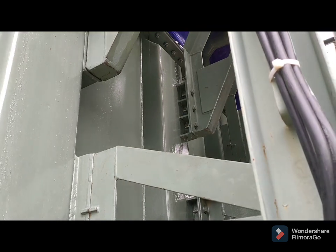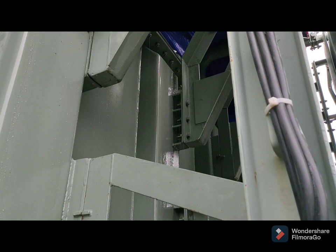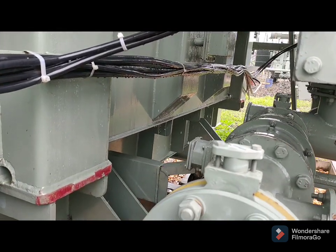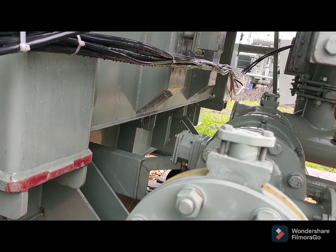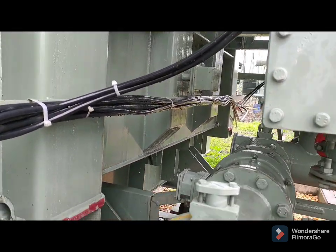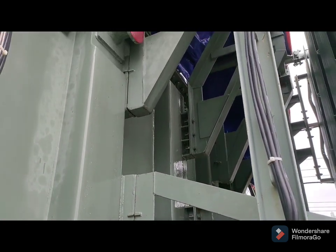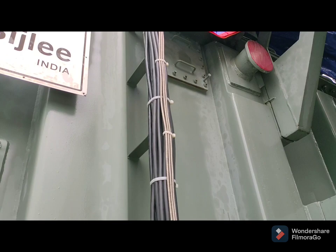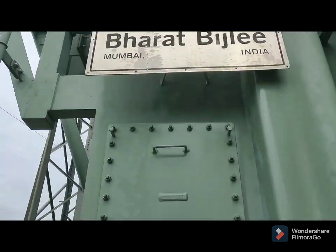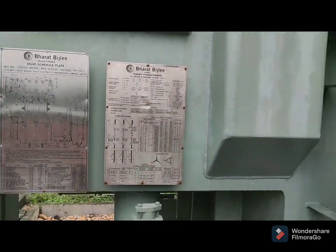These are all the videos about how the oil is just coming out from the transformer after the fault happened — conservator oil and radiator oil, up to the top level, up to the main tank top level. The top cover oil has been drained out after the fault, because after the huge amount of fault, huge amount of gas formation occurred, PRD operated, and the earth bushing relay made the transformer trip.